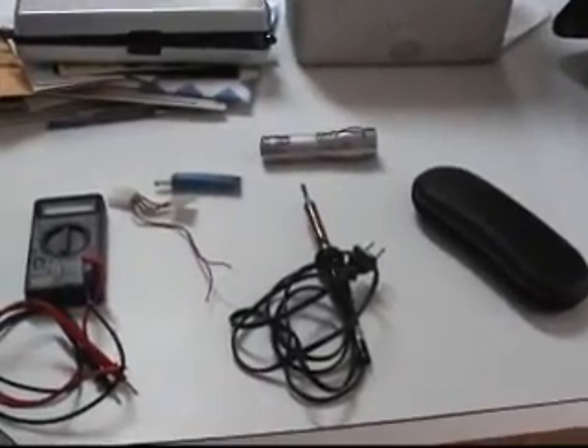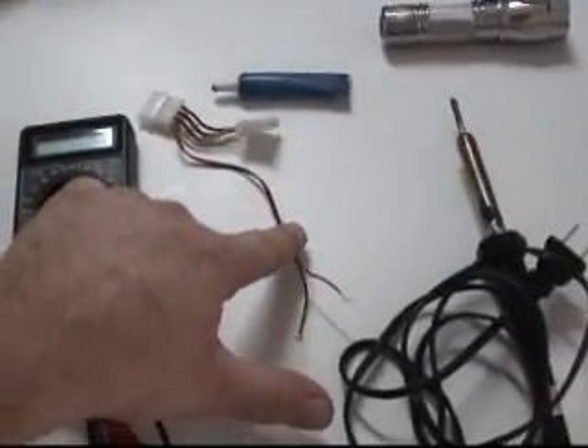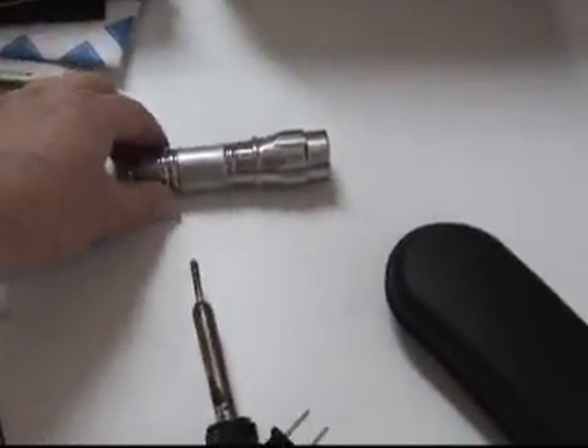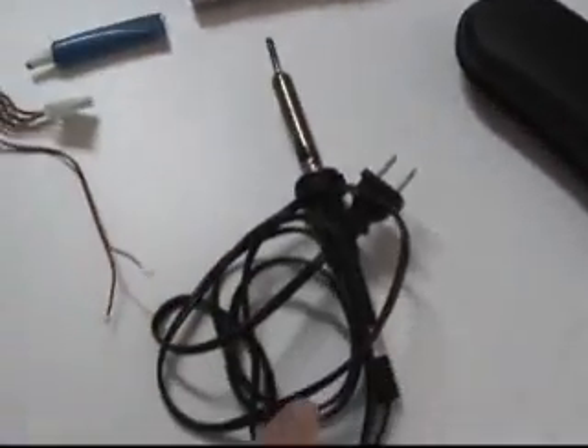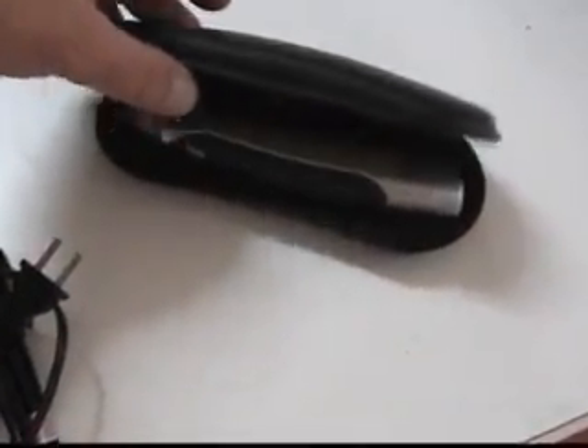A few things you'll need for this video: a volumeter, some donor wire, some thermopaste, a donor flashlight, a soldering iron — and this is my new battery operated soldering iron.